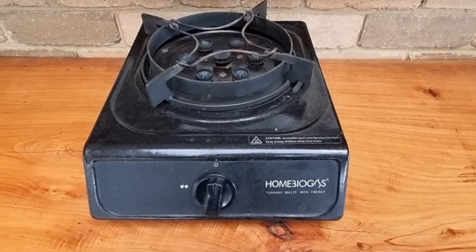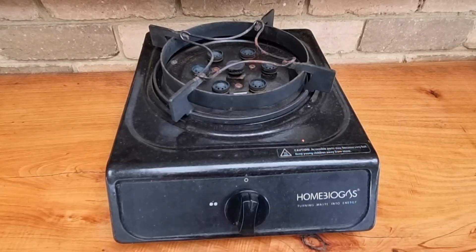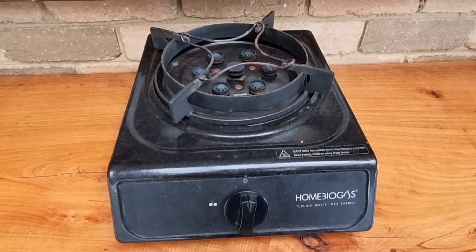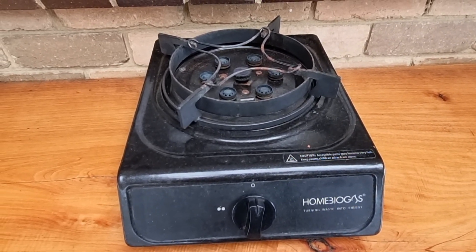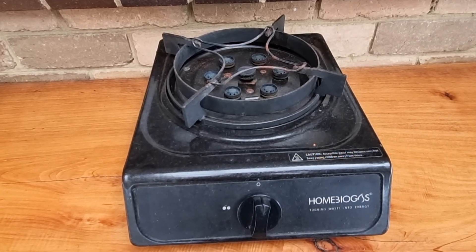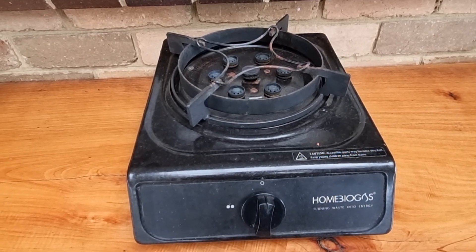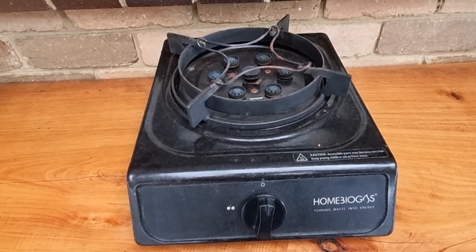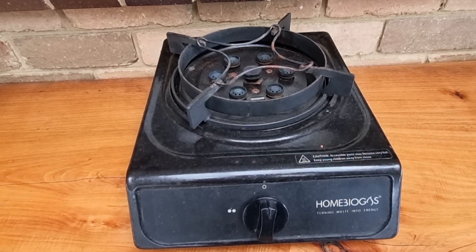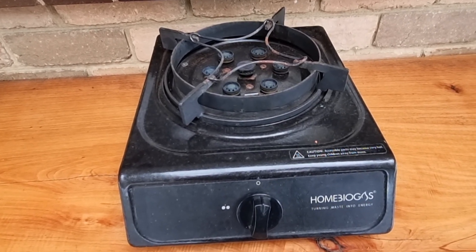This is where our stove sits that came with the home biogas unit. This is actually the second stove we've had since having the setup. As with all Kickstarters, sometimes there are a few issues with earlier products, and the design of the initial one we received versus this replacement one they sent us is markedly different — and this stove here is absolutely wonderful.